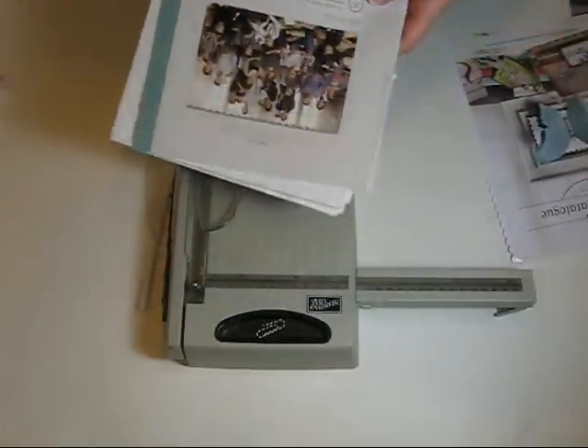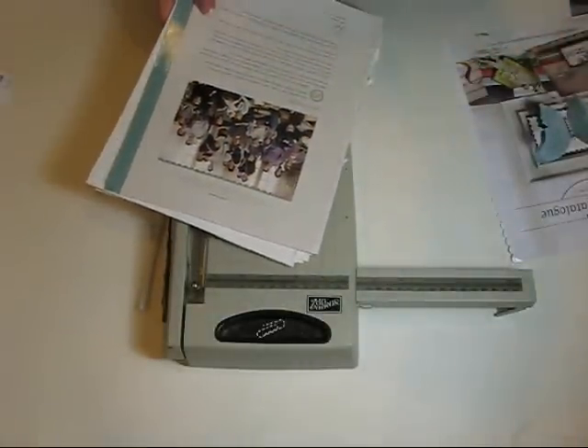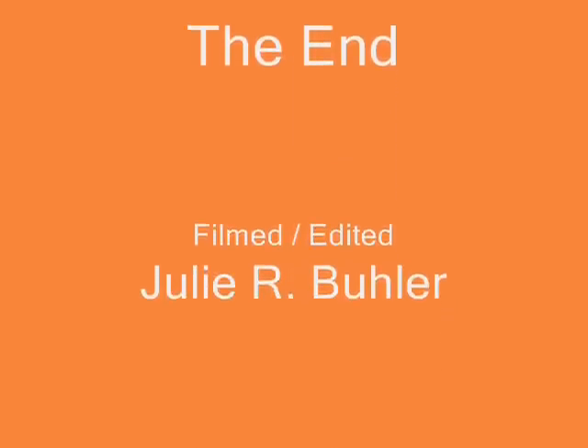And that's as easy as it is. And then when you're done cutting it all, you bring it to Staples and they'll do it for you. Hope that helps you. To be continued.